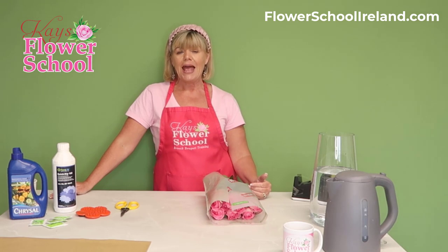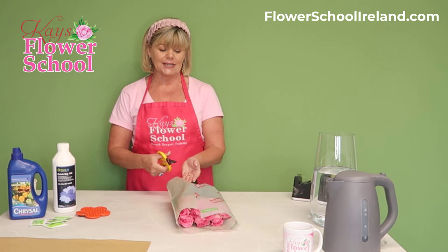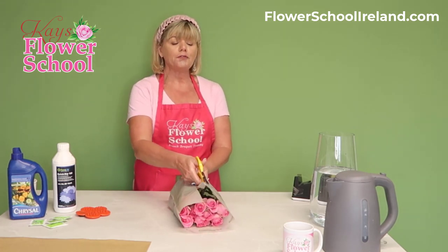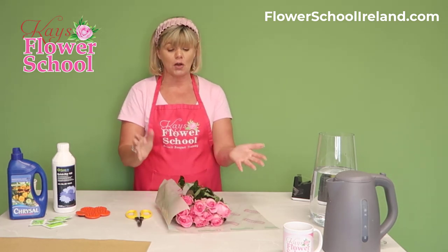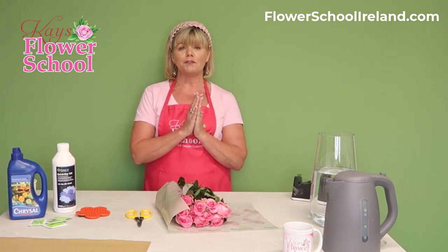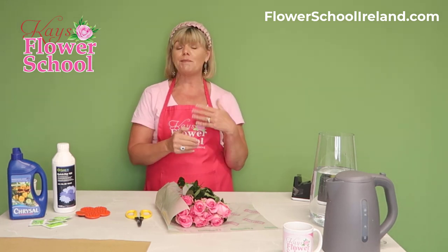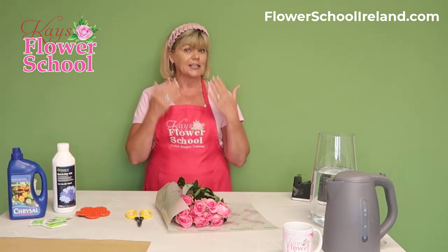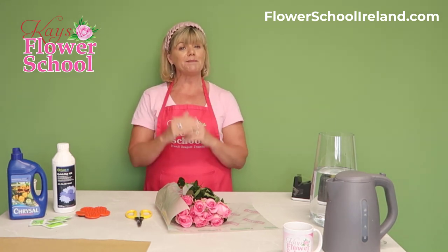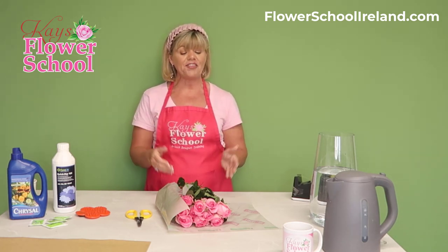The first thing is to remove the plastic, because the plastic stops the ethylene gas escaping. All flowers give off ethylene gas, roses included. When plastic or cellophane is wrapped around the flowers, the gas can't escape. Ethylene gas is a ripening or maturing gas — it makes flowers grow old. By removing the plastic, it allows fresh air to circulate and your flowers last that little bit longer.